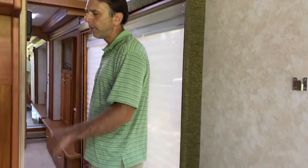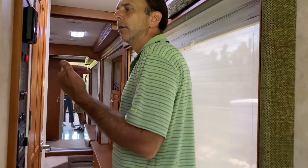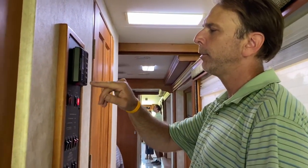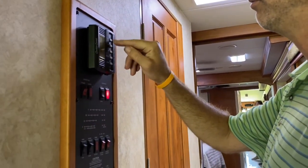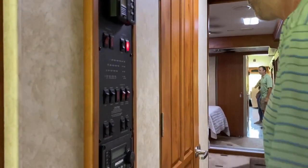Everything works on here — every single thing. It's got a 2,500-watt power inverter and dual air conditioners. One of them was turned off — Zone 2 — let's turn it on. It's a hot day here in Texas. There we go.